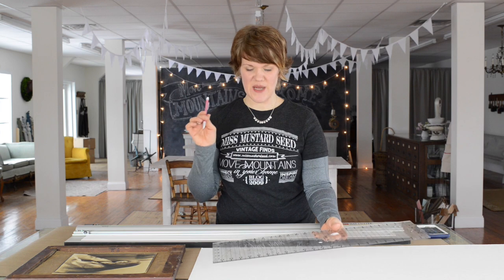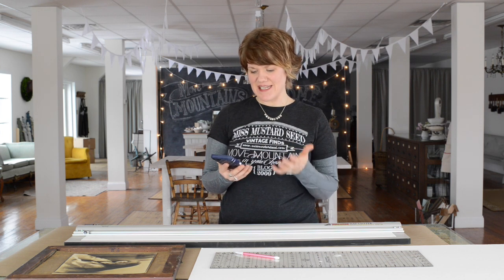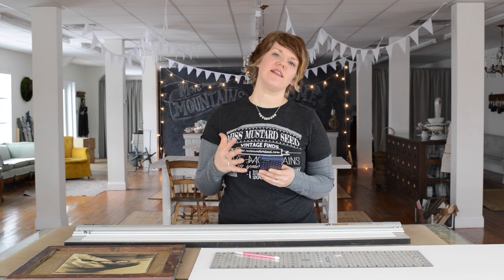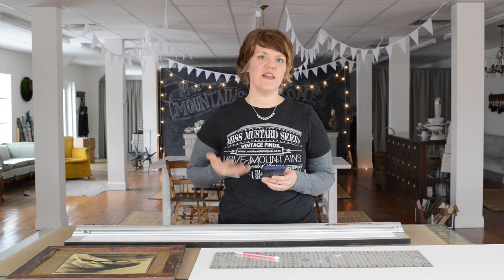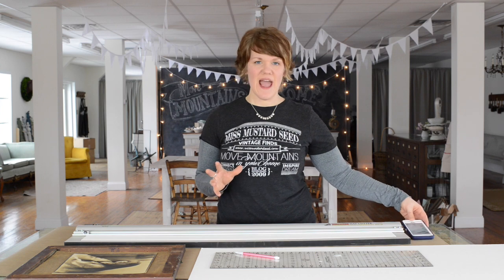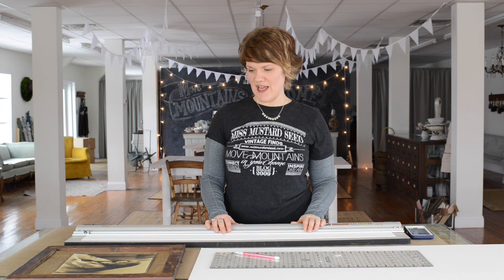You also need a ruler and a pencil. I like using a clear quilting ruler because I know I'm getting 90-degree corners — with just a yardstick you might end up with slightly wonky lines. One more tool that's nice if you're a little mathematically challenged is a mat calculator. It's an app for my phone where I enter the dimensions of the frame and picture, and it tells me exactly where to make all my cuts. It's a couple of dollars, and I use it often.